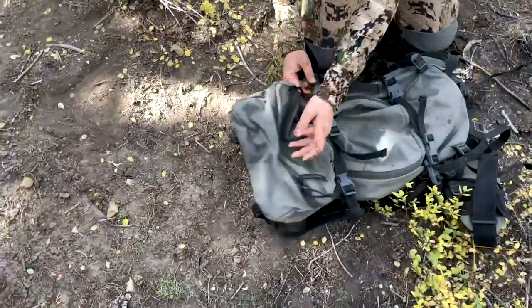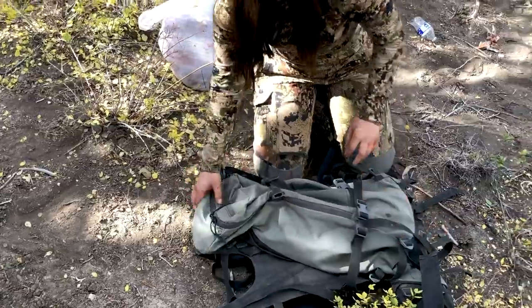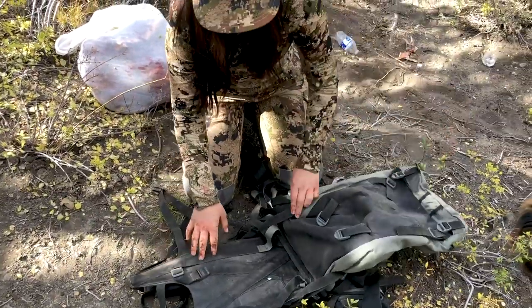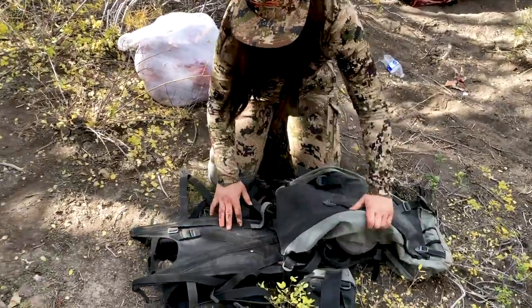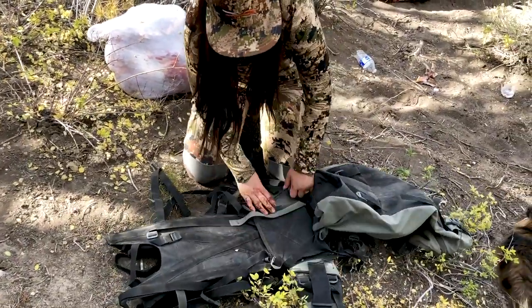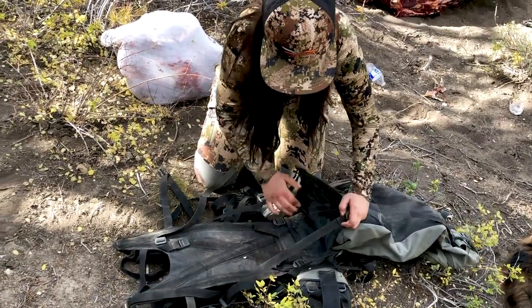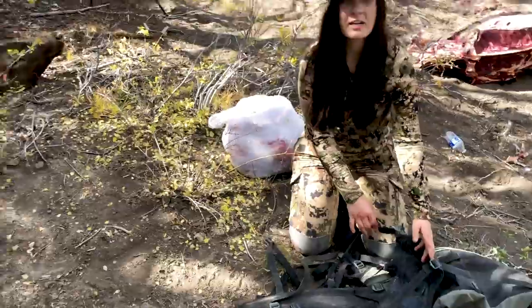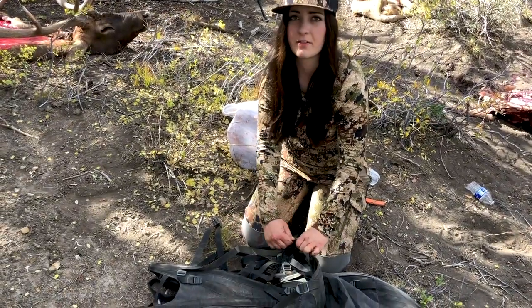So now that all that's loose, we can take the bag off. I'm actually going to unbuckle these top ones since elk meat's a lot bigger than deer meat. We're going to unbuckle these too. So this is ready now for the load of meat. We're just going to set it right there and then cinch everything down.